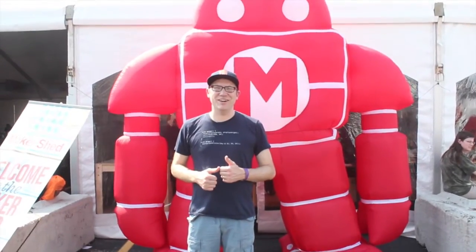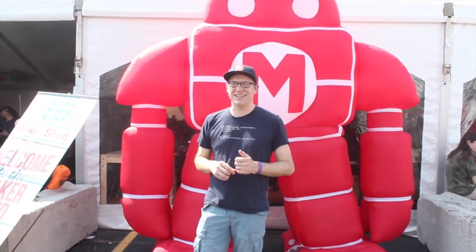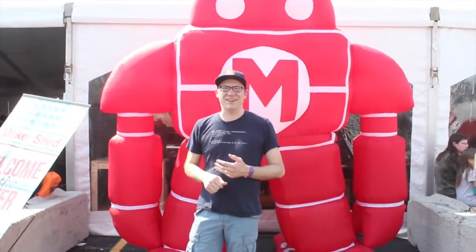So we're here today at Maker Faire Detroit. Check out the rest of the vlog for some amazing projects, great makers, and great stuff happening here.